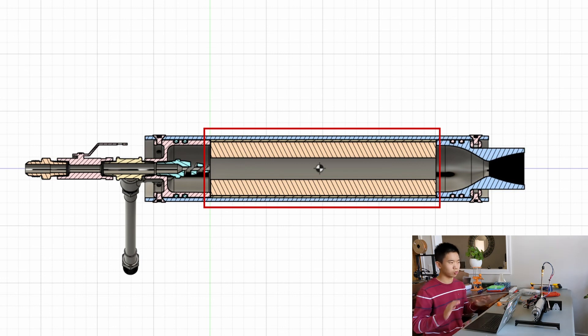Then we get to the fuel grain. The fuel grain has an outer phenolic resin liner, and this liner will prevent the aluminum from melting. Inside that liner is the paraffin wax, which is cast right into the liner — and that is what burns away.